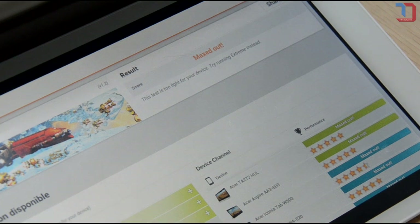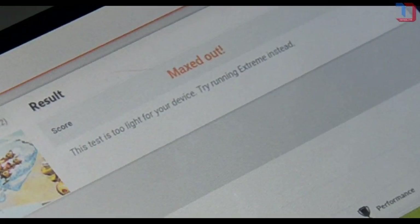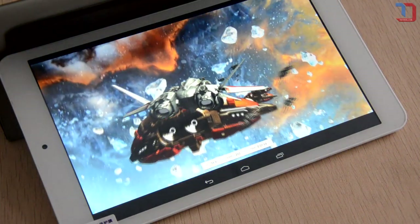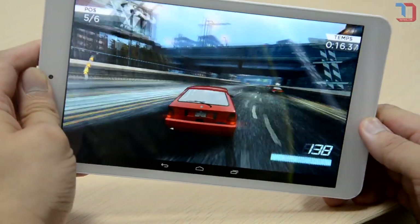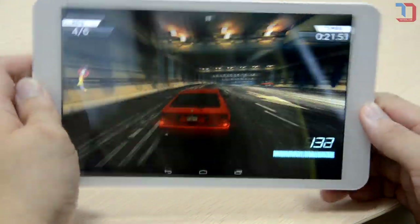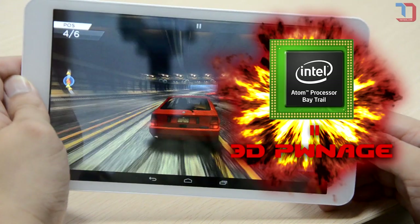In 3DMark, its performance is just abusive. For IceStorm HD, the score maxed out, and in the Extreme Edition I can still get a reasonably high frame rate. In Need for Speed Most Wanted, the frame rate is just mad when compared to that on an MTK chipset. All this can surely have MediaTek and other entry-level chipset providers sweating like hell.